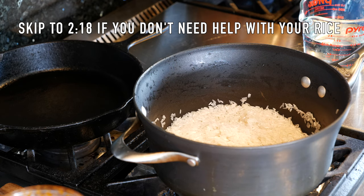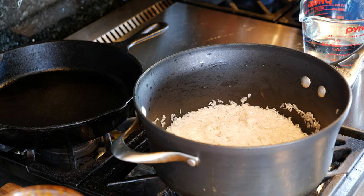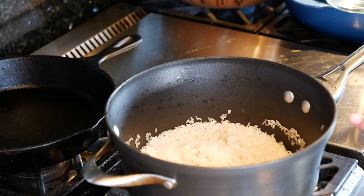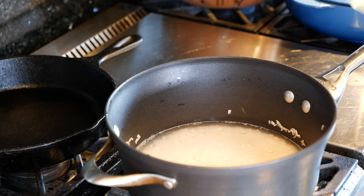Before we begin anything, let me show you how to make some rice. We're using long grain rice today. I have two cups of rice — usually per cup they're going to tell you to do one full cup of water, but it's going to depend on your burner, your pan, and your rice. So I'm going to do two cups of rice. I'm going to add one and a half cups of water and bring it to a boil. I'm also adding a splash of oil.